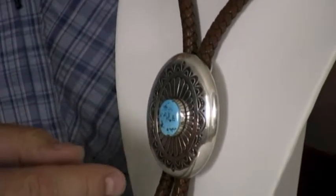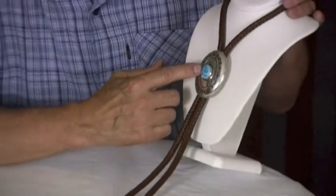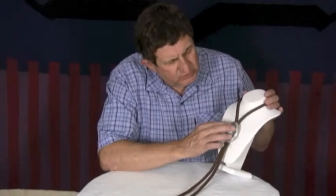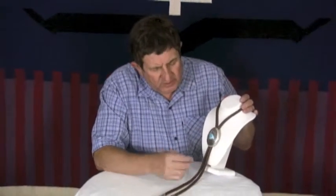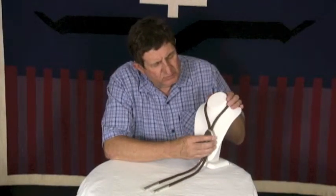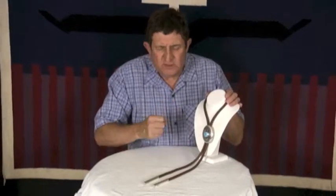It has a beautiful piece of high grade Natural Sleeping Beauty turquoise on it. The stamp work is very fine — no over stamps or miscues on the stamp work. It has a super heavy bolo cord on it. This is a really high quality piece, and I love the natural turquoise and the heavy, durable construction on it.